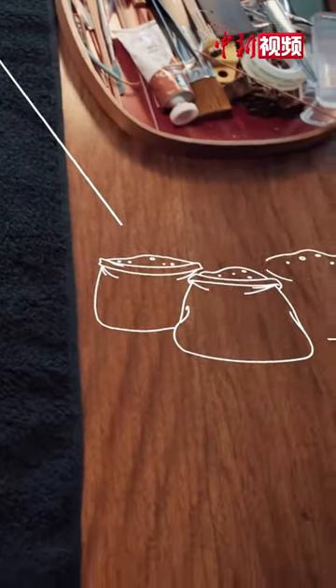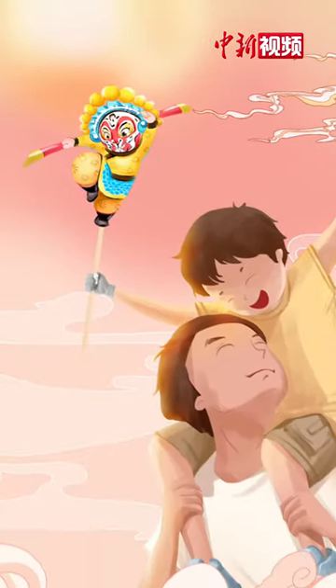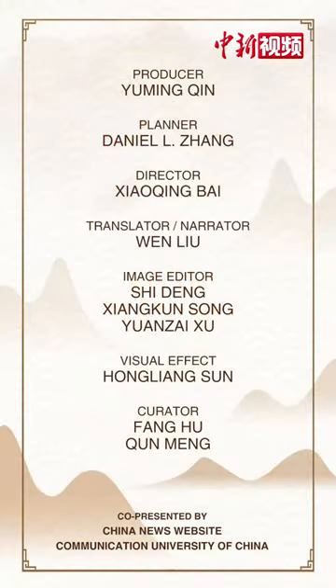Chinese people love their lives, take flowers as the ingredients, and create great artistic images with their diligent hands. Joyfully holding a dough figurine home is an unforgettable memory of childhood for many Chinese people. Charmingly holding a dough figurine — Happy birthday!